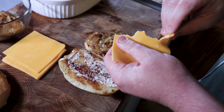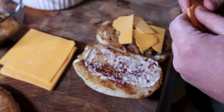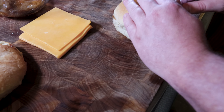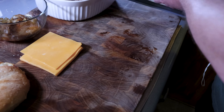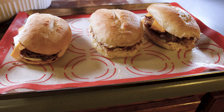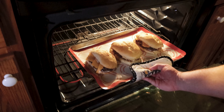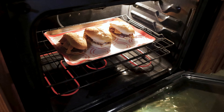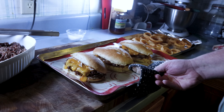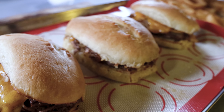Shout out to cheese — freaking cheese is delicious, I love cheese. I closed them up, put them back on the pan I used to bake them on. Pro tip: grab some silicone bacon mats — they are worth it. Throw that back in the oven for a little bit, let that cheese get all melty and yummy. And here we go — look at that! Beef and cheddar sandwiches on homemade buttery hoagie rolls.